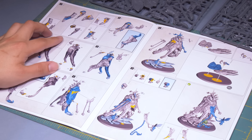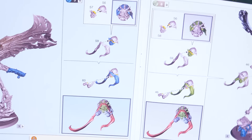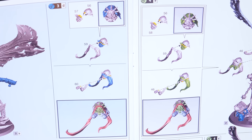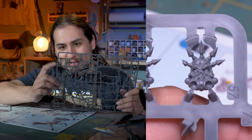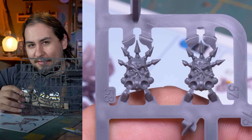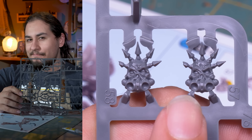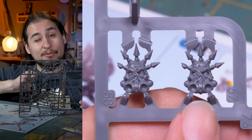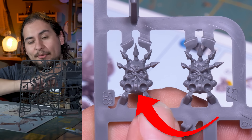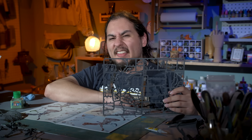Mortarion's weapons can be swapped between hands — I don't know how I missed this. I've seen hundreds of Mortarions online and never noticed. I think I'll put his scythe Silence in his left hand because I'm left-handed. And depending on which hand you model holding which weapon, the instructions suggest one of two different face sculpts. Take a really close look at the two different facial expressions of Mortarion and see if you can spot the difference. One of the heads has a closed eye because that's the head where he's really aiming with that pistol. It is incredibly subtle. I think I'm going to go with the two open eyes.